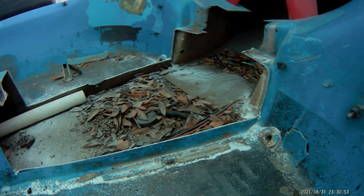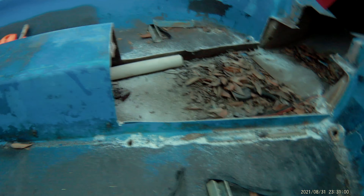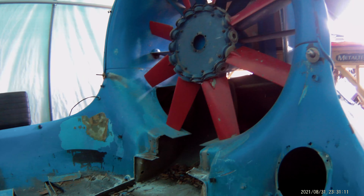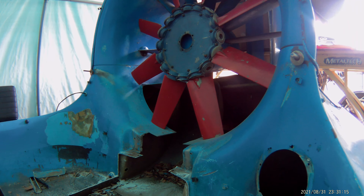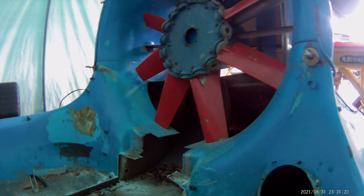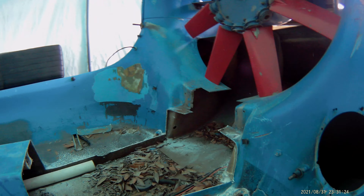We're going to get the vacuum out here and vacuum all this fiberglass dust, leaves, and everything else out of here, and see if we can get an engine drive frame set up in this thing — at least get the thrust frame and fan frame set up. Then we can go from there as far as how far forward the engine will be sitting.